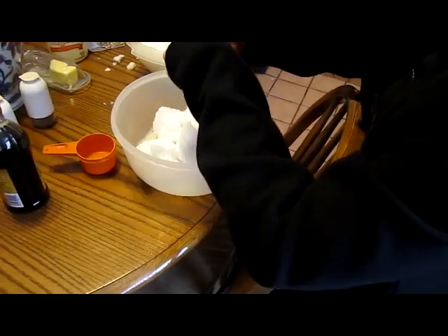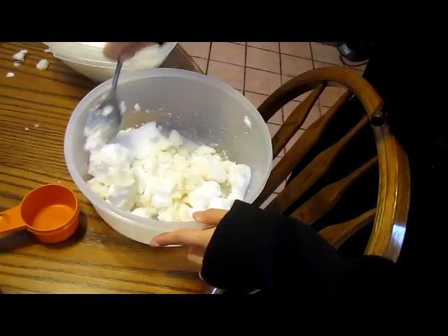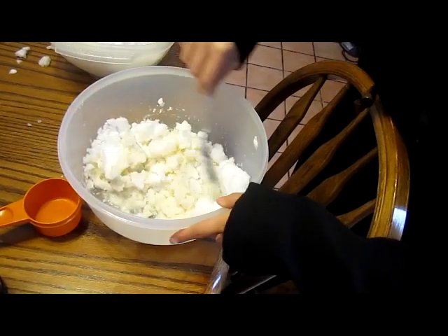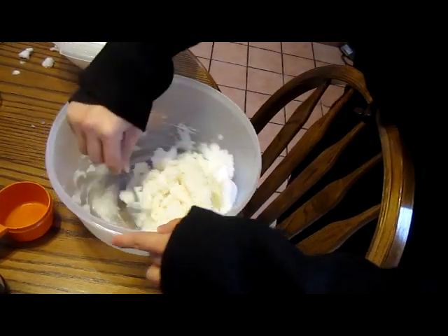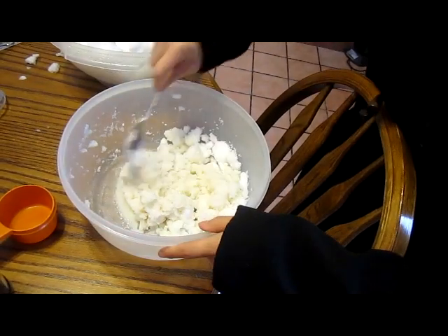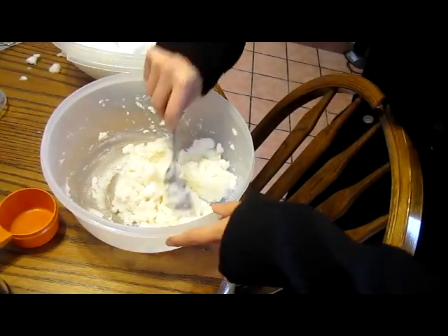Oh, look, we have more than enough. And then you mix it up, fold it in so you don't melt it too much, until it's a creamy consistency.